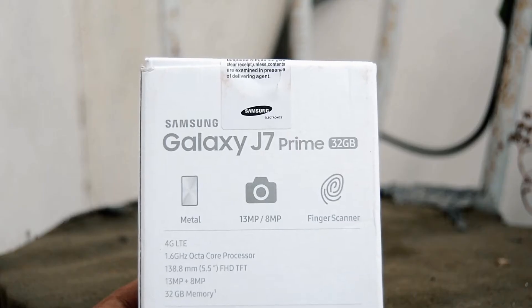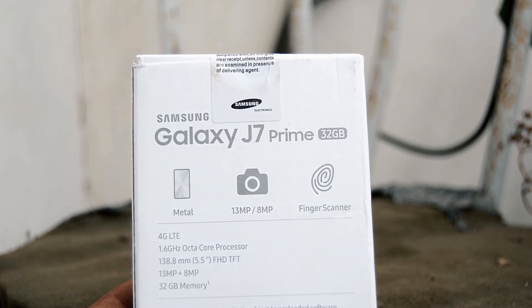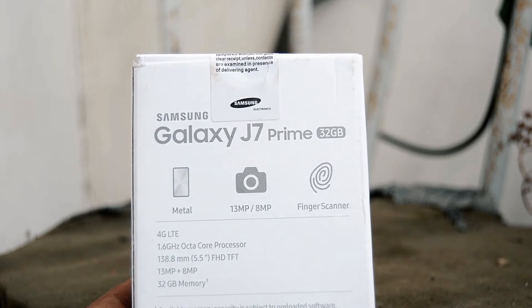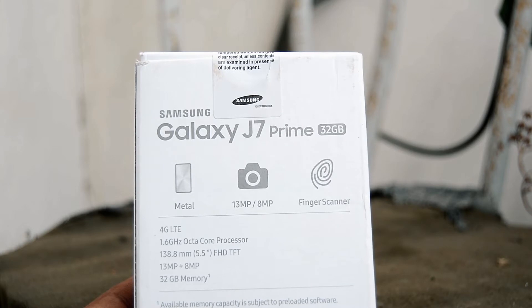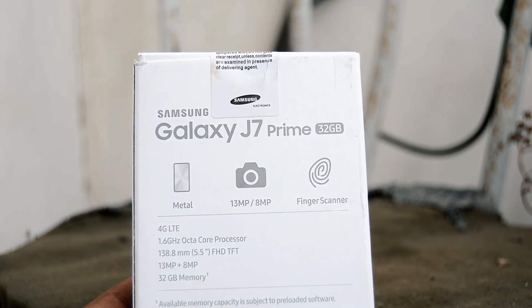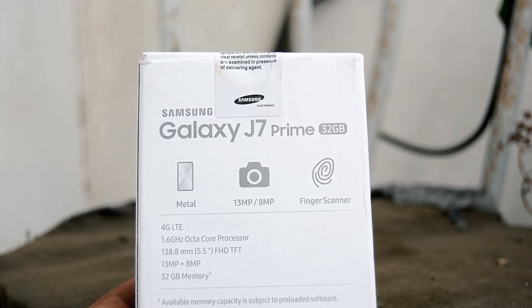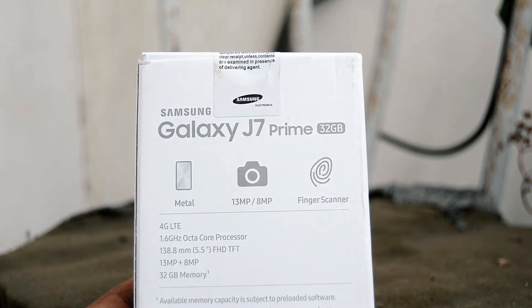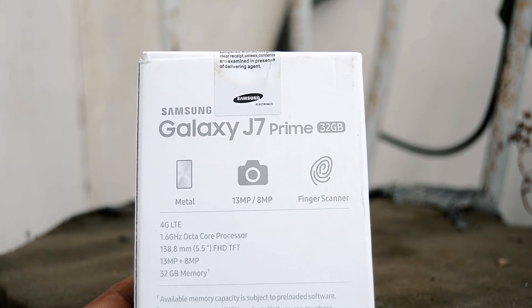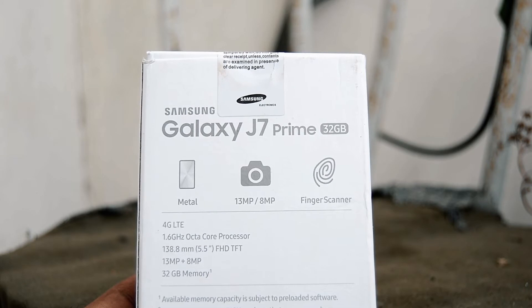At the back of the package, we have some specifications like it's metal built, 13MP rear and 8MP front-facing cameras. It has a fingerprint scanner, supports 4G LTE, it packs 3GB of RAM and 32GB of ROM. It uses an Exynos 7870 chipset, clocked at 1.6GHz, and has a 3300mAh non-removable battery.